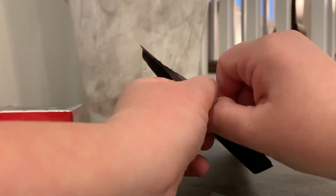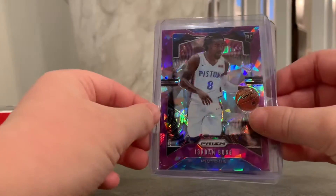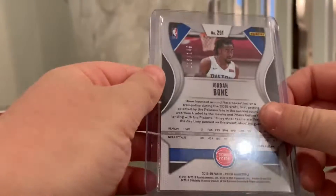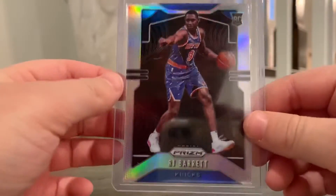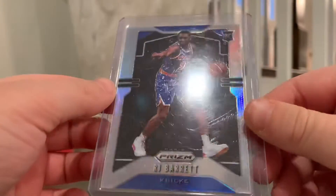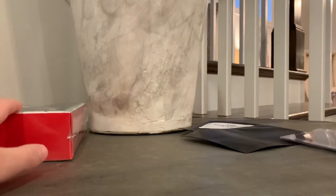And then the next one was actually pretty good — it was one of the chase cards. It was a Roy Freeman at a 7. Pretty cool. And then the two pickups I got — this Jordan Bunt out of $149, and then a pretty awesome one for my silver set, the silver R.J. Barrett in great condition. It doesn't have the scratch in the case.